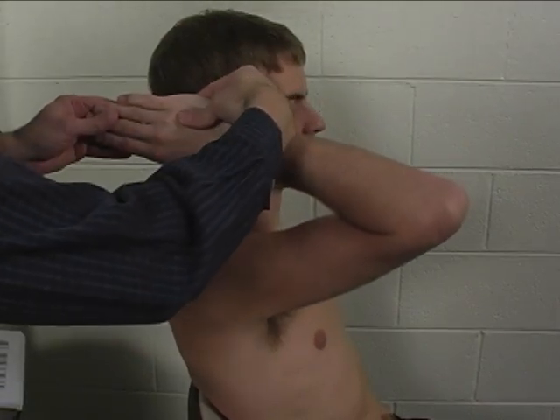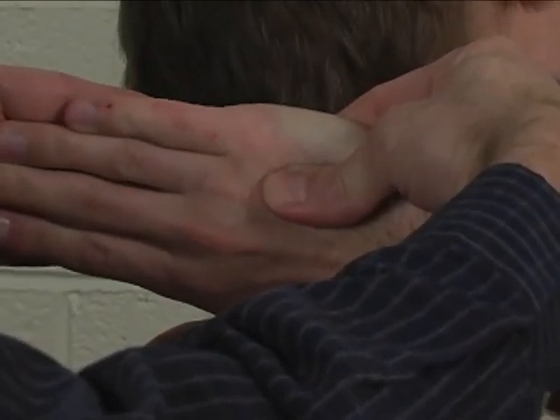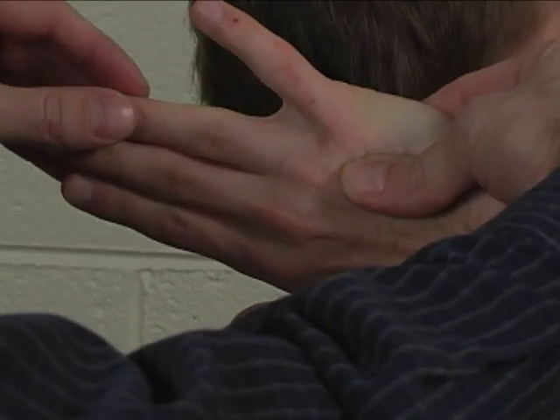You stabilize the fifth metacarpal with one hand, and the patient, while maintaining extension of the fingers — so keep the fingers straight — will abduct the small finger up in the air.